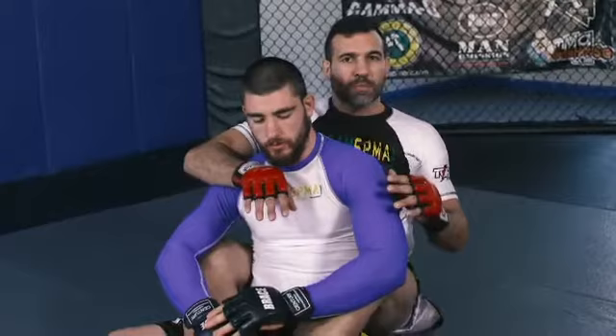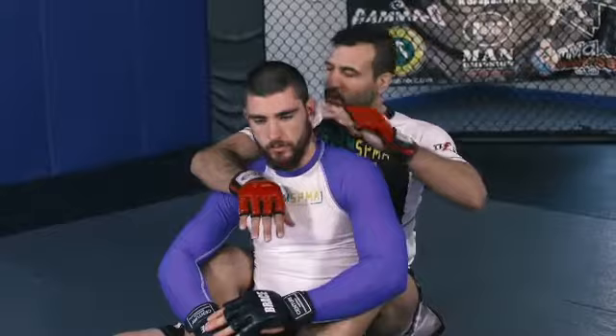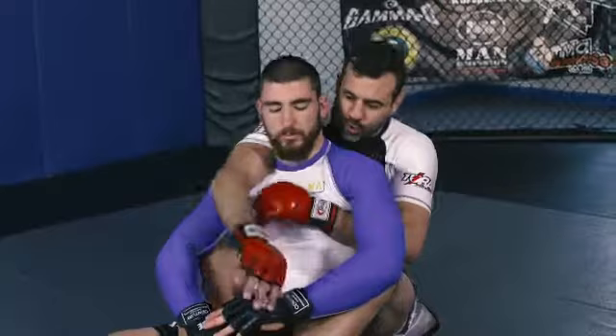Here we are in the back mount position. This is known as a face up back mount because my partner's chest is exposed to the roof. We're going to start our rear naked choke from this position. Then we're going to go to a face down back mount position to show another way it finishes. We're going this way first so you can see everything that my hands are doing.